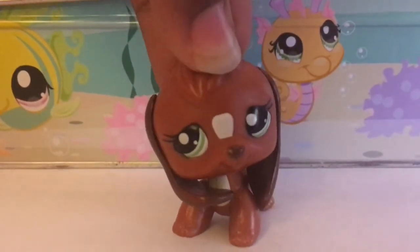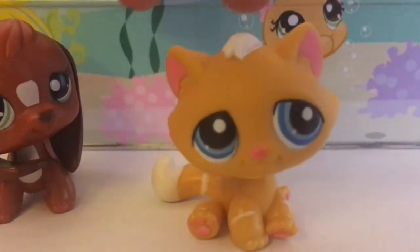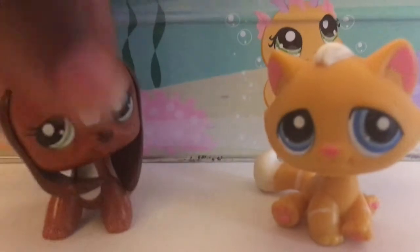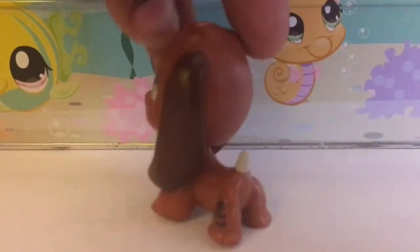Welcome back to my channel. Today I will teach you how to make your LPS have a bobbly head, like this one right here. It's really easy to move his head — it looks like he's talking — unlike my mascot where you can barely tell her head is moving. I'll be demonstrating on my mascot because her head has been bothering me and I'm gonna fix it and show you how.